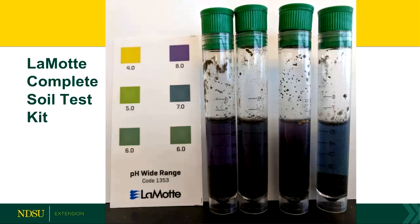Another test I did is the Lamott Complete Soil Test Kit. This one has a few more steps — it actually uses an extraction process like we would do at a soil testing lab, so I think it mimics the lab a little bit more. You add an extract solution, shake it up, let it sit for 10 minutes, then suck some of that liquid out, put it in another test tube, add another chemical, shake it up, let it sit for 10 more minutes, and then take your readings.